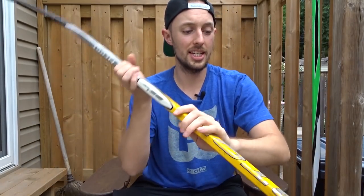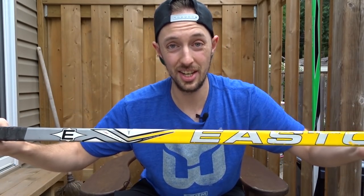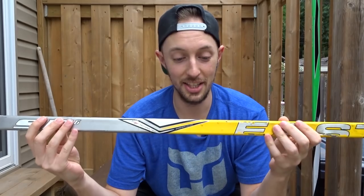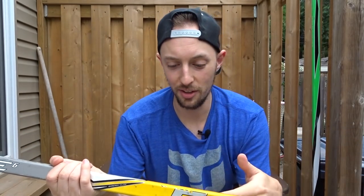Now we'll look at my backup. This is the Easton Synergy yellow. God, I don't know how old this is — must be at least six or seven, maybe eight years old. It was my main stick back in the day, but it's got demoted. It's literally an emergency stick — I just don't have any other stick I'm ready to use in the game.